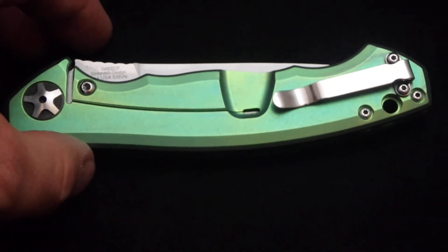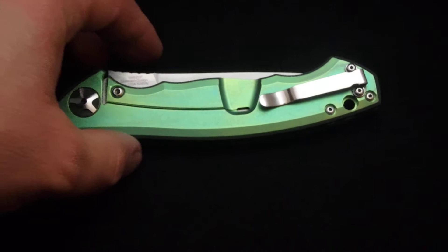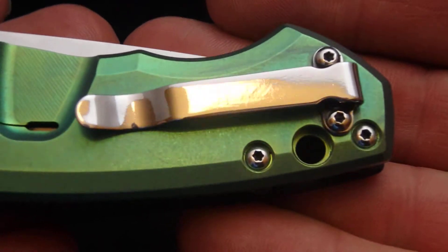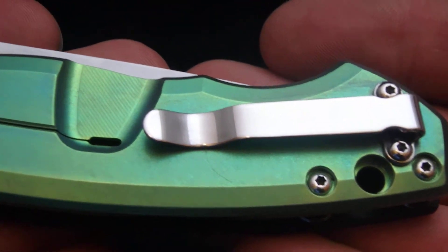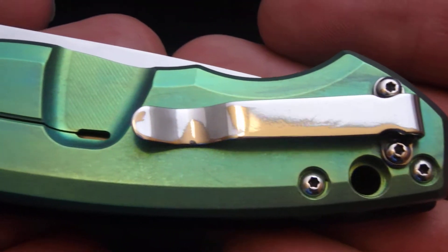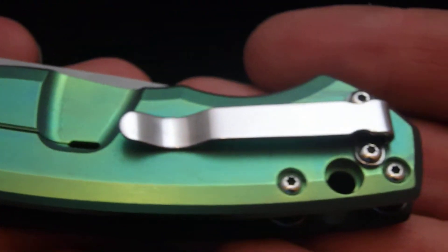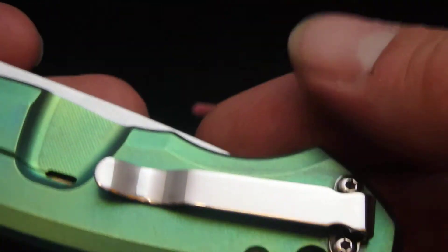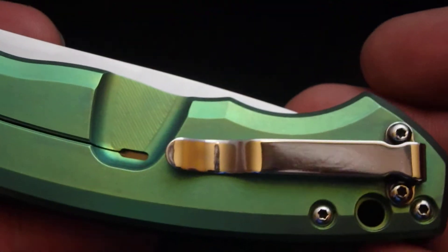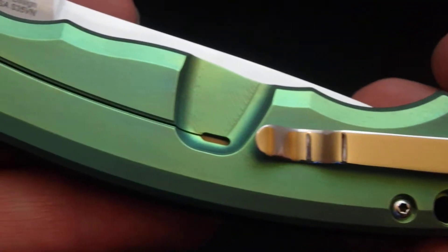These are definitely one of my more favorite of the ZT lineup. I like the bigger size. Here's that hardware that's been all buffed up. You can just barely see the ZT logo a little bit in there. But I got a brand new buffer yesterday — I'm just waiting for the new wheels to come, and we'll probably be able to get that out of there.